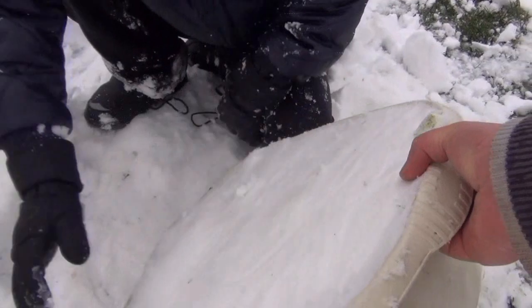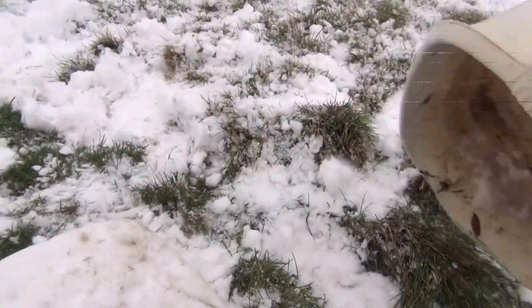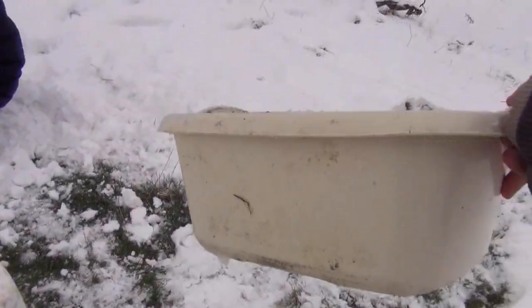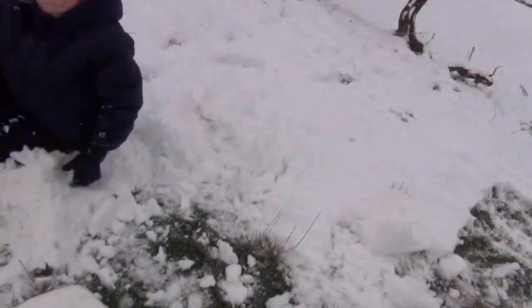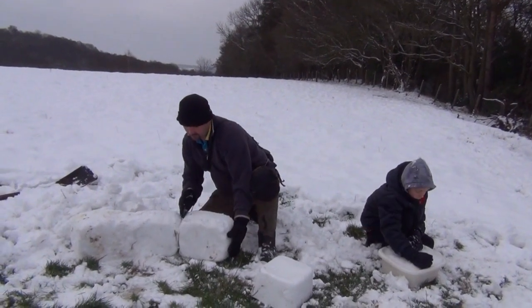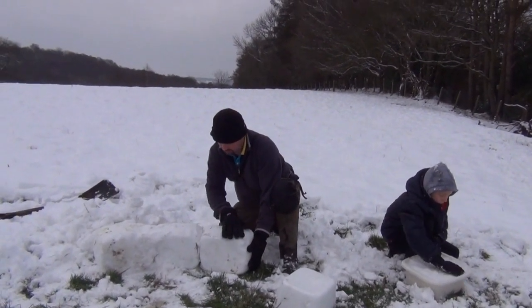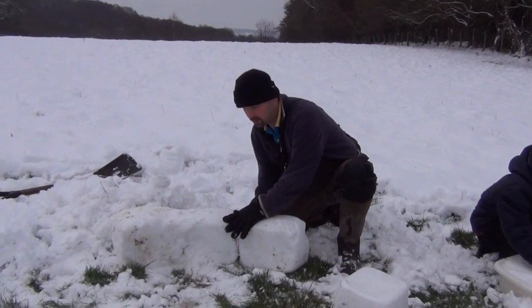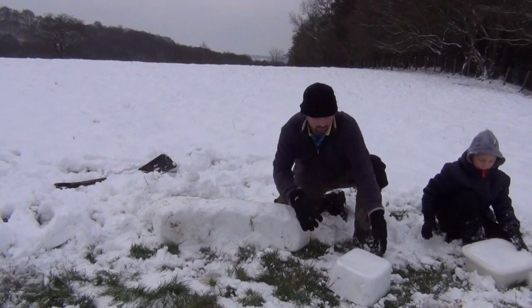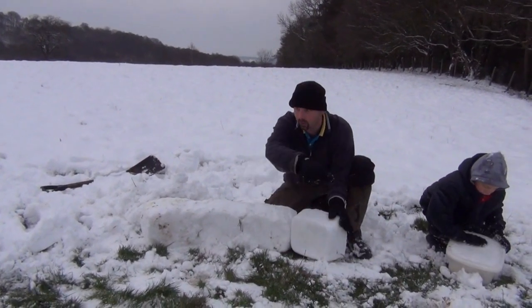And now all we need to do is take these, knock them out, and we've got a good brick. The beauty of using these things is, see how they're angled — that gives you the slope, so that enables you to build it around. We've started knocking the blocks out. See how this angle fits in here, lovely. Going to get a bit of loose snow, pack it into the joints, and work our way all the way around.